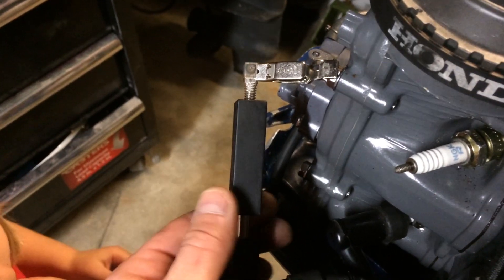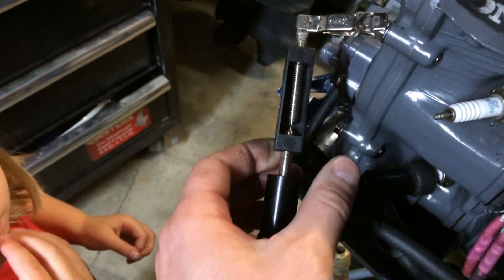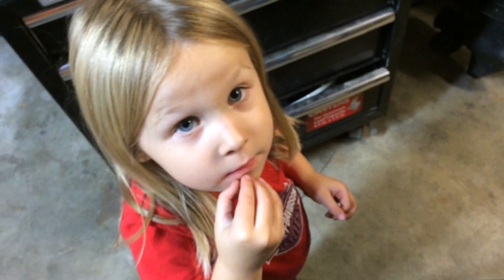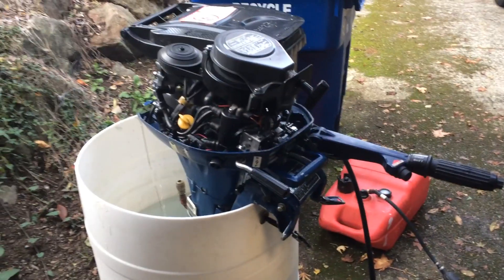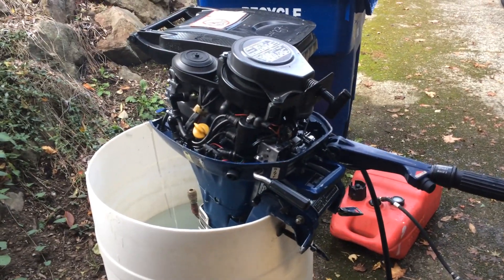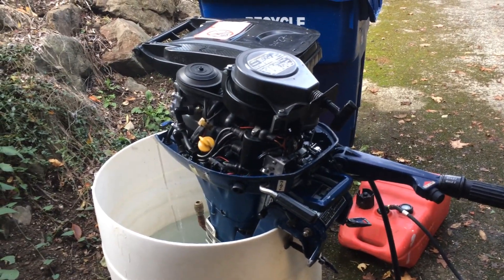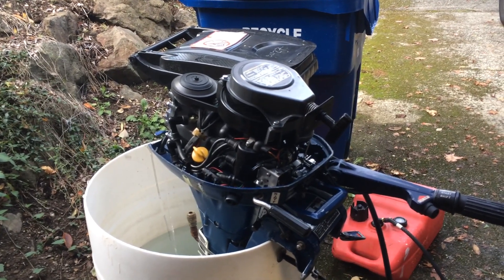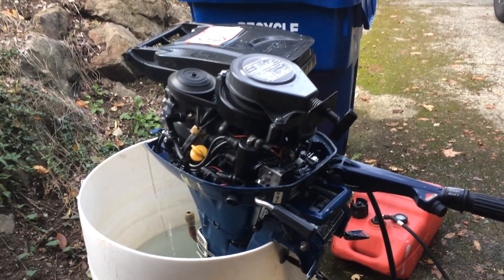There's the video proof — the motor runs great now. It starts; I just started it on one pull for choke and one pull without choke, totally cold. That's great.